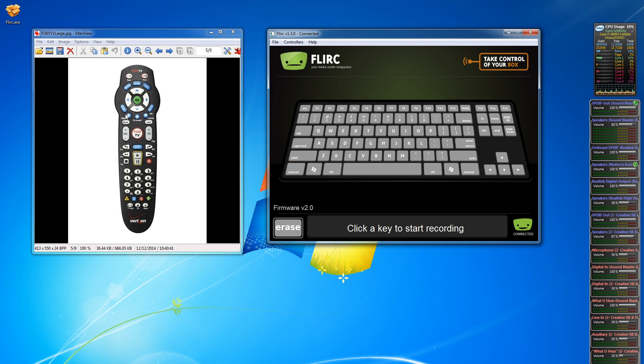On the remote I can see arrow keys — up, down, left, and right — which makes good sense to map to the arrow keys on the keyboard. To program it, the Flurk is already plugged in and connected. I click the up arrow key and it asks me to press the button to be paired with up. I point my remote at the Flurk and press up — it's instantaneous and tells me it recorded. Then I do down, left, and right the same way. I also grab some number keys and map one, two, and three on the remote to one, two, and three on the keyboard.